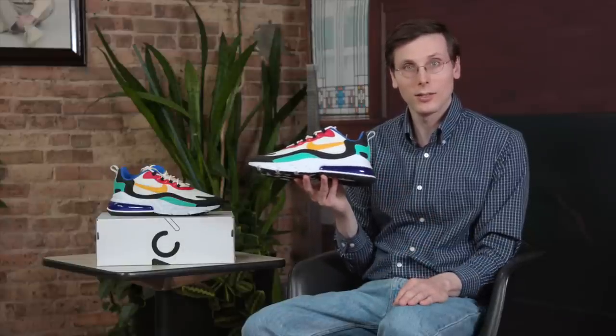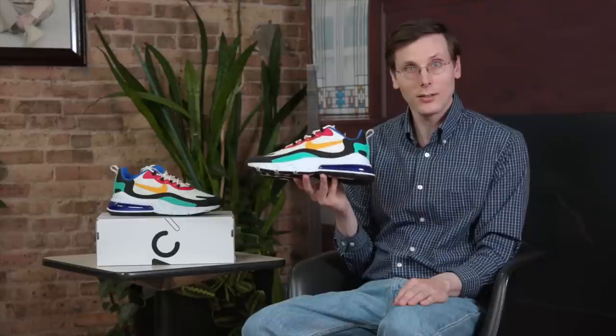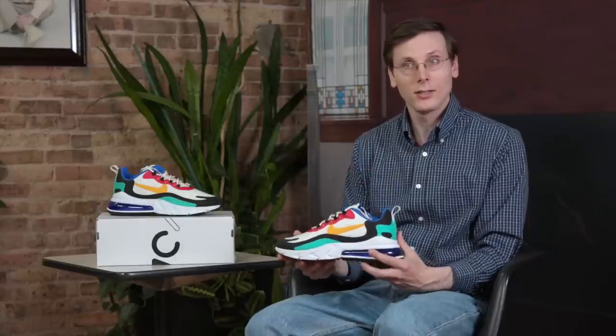So that's the show today. Thank you again to Luke. Thank you to the Nike Air Max 270 React, and thank you to you for watching.